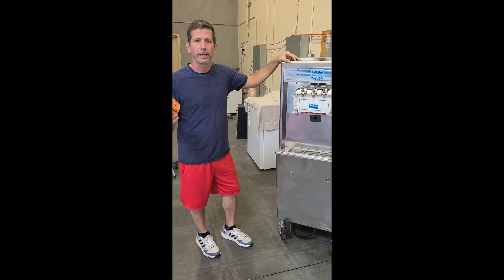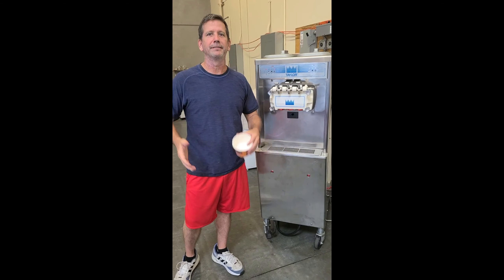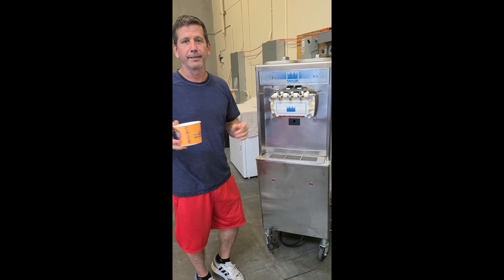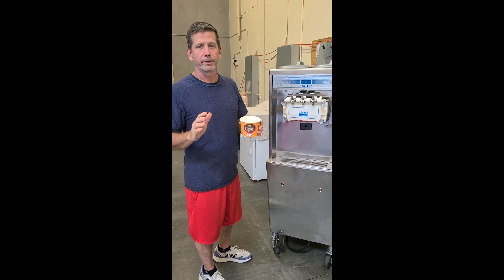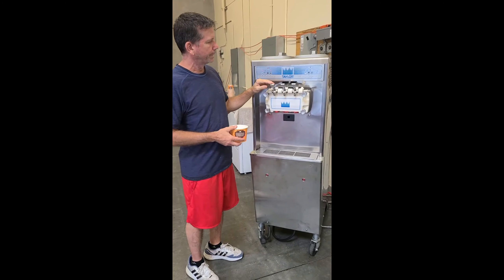A lot of times people don't have three-phase power in their location, so they need single phase. That's a mistake some people make — they'll go on eBay, Craigslist, or whatever and buy a machine. They don't know it's three-phase, the person selling it doesn't know it's three-phase. They get the machine and then get hit with an electrician telling them they don't have three-phase and it's going to cost 15 grand to put it in. So then they're stuck with a machine they can't use. Don't be in that situation — if you don't have three-phase power in your location, make sure you buy a single-phase machine.